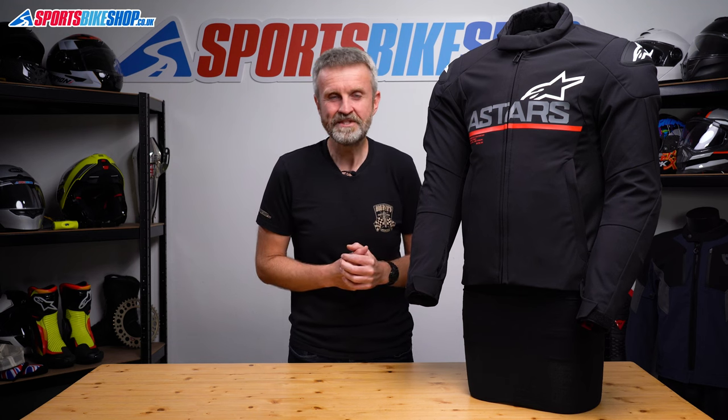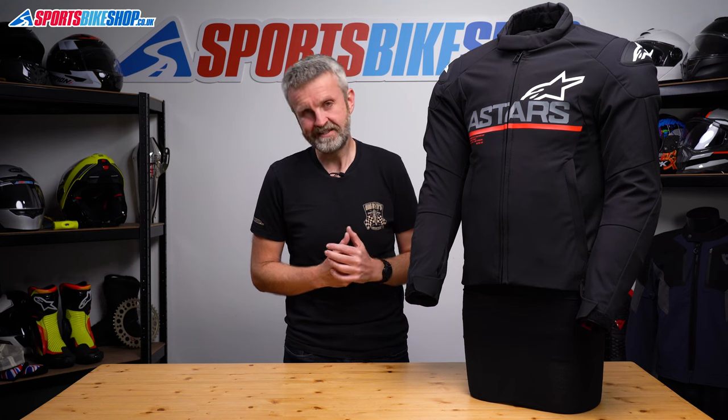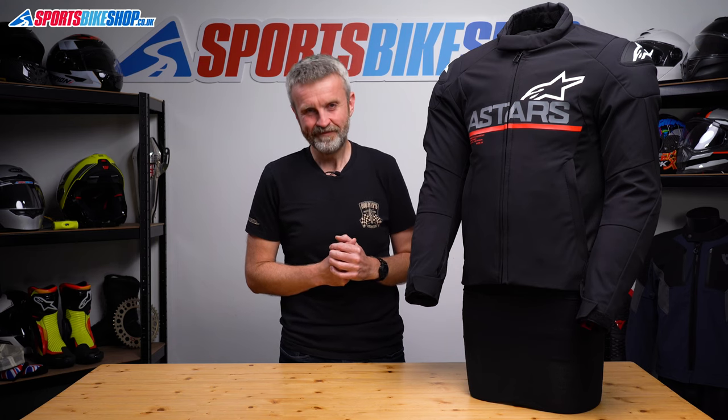I hope that tells you everything you wanted to know about the Alpinestars SMX Waterproof Jacket, but if there's anything you'd like to ask or to add then please pop a comment below. Thanks for watching.